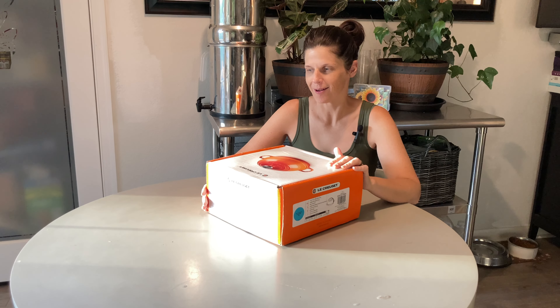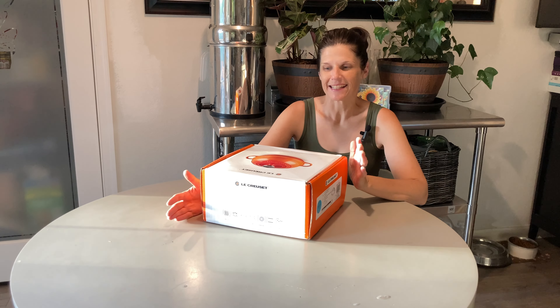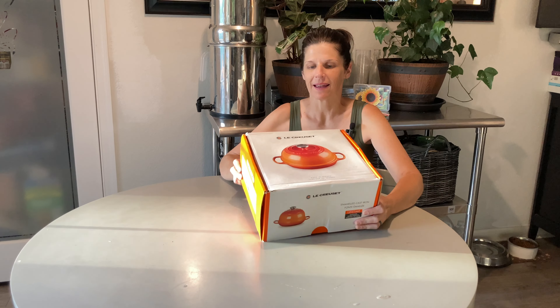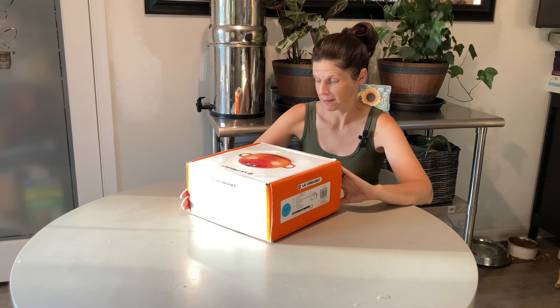Welcome to American Roots. Today I'm super excited to share an early Christmas present. My mom called and said she ordered me something, and I wanted to share the unboxing of it. She bought me a Le Creuset bread pan, and this is super exciting — it is my very first Le Creuset piece. It's made in France.